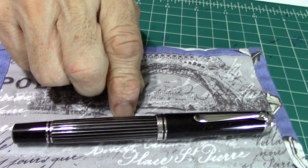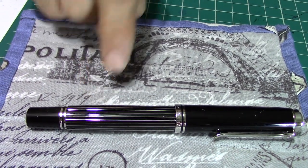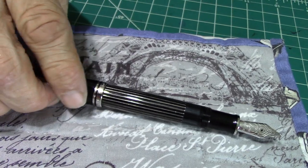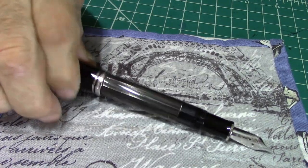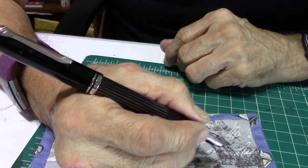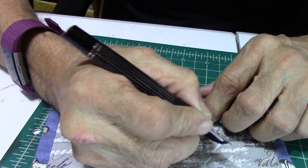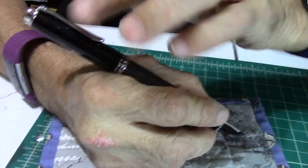The length of the pen is 142 millimeters. The length of the barrel is 127 millimeters. Posted, it's going to be 167 millimeters, and the diameter is 13 millimeters. In hand with the cap posted it feels fine — not too top heavy. Without it, it still feels comfortable in my hand, and I have small hands. So either way, I could post it or not — and I probably would choose to post it.